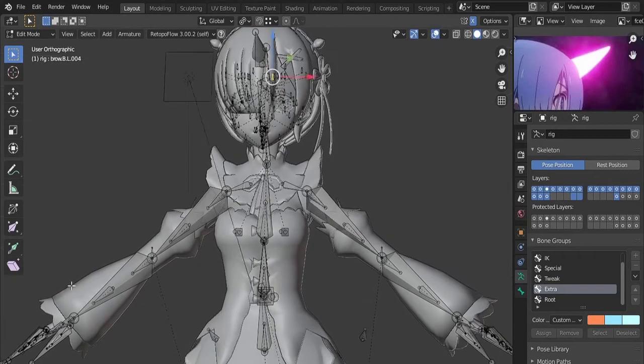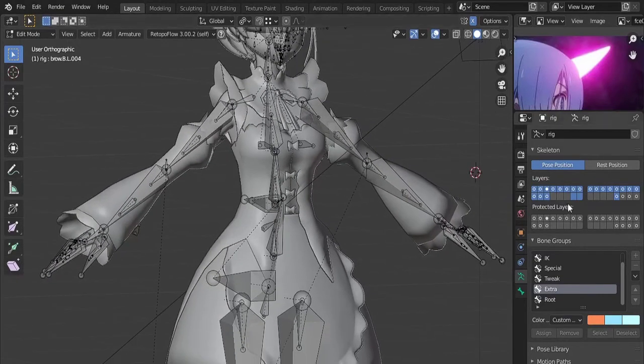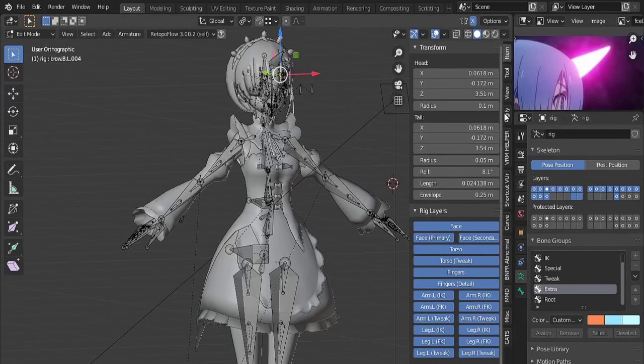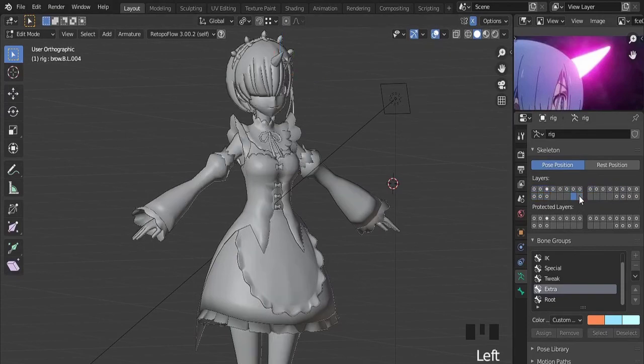Hello. Welcome to the 10th video of the modeling REM series from the ReZero anime series. In this episode I'll be bringing some tips for hair and clothing bones, and at the end, a time-lapsed of the rigging process workflow.